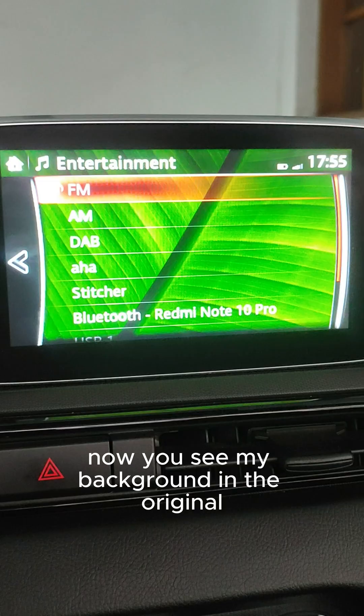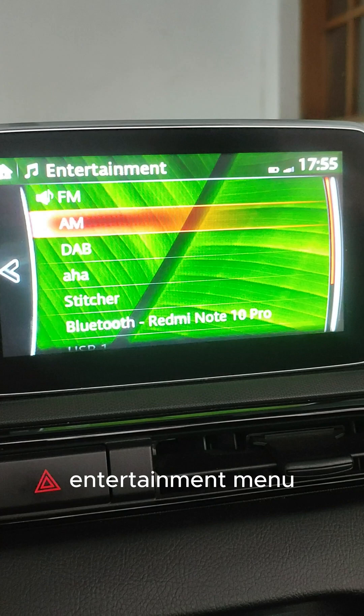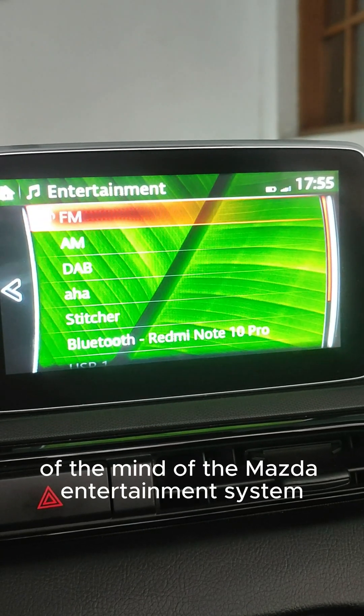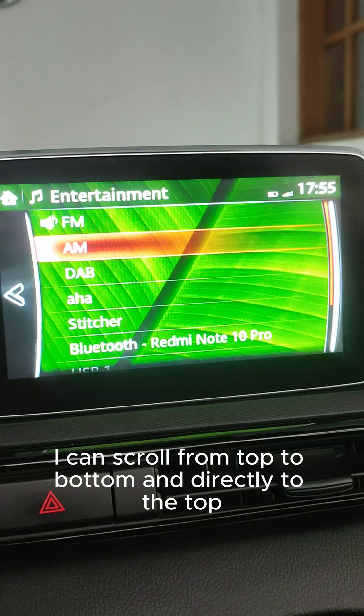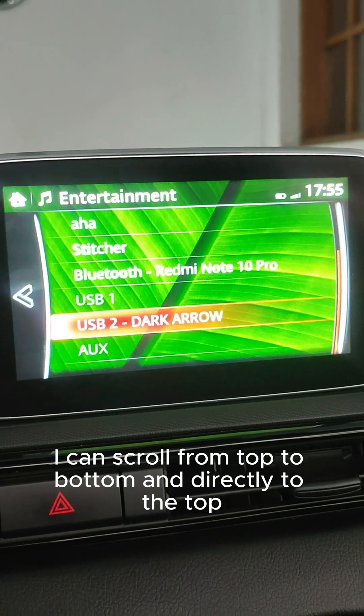Now you see my background in the original entertainment menu of the Mazda infotainment system. As you can see, I can scroll from top to bottom and directly back to the top.